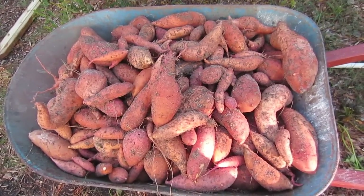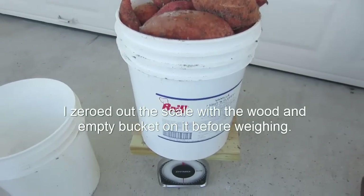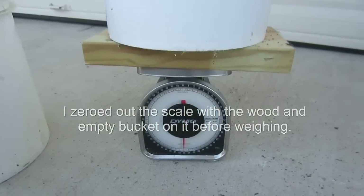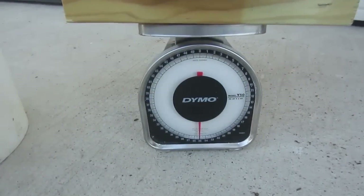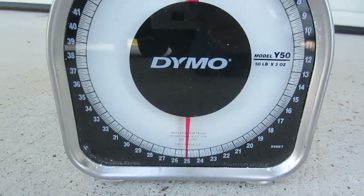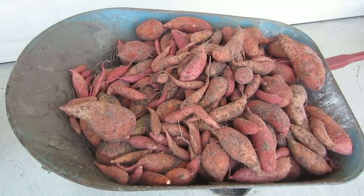So I guess the next thing to do is weigh them. Here's the first bucket of potatoes. I was really hoping throughout the season that I would get at least 50 to 100 pounds of potatoes. The first bucket of potatoes comes out right at 25 pounds. We've got a few more buckets to go. I think I'll exceed my expectations.